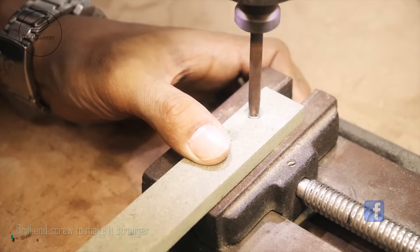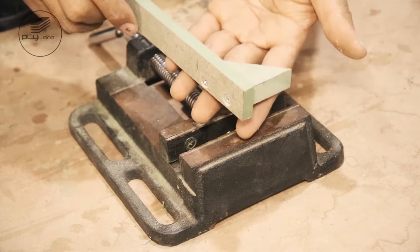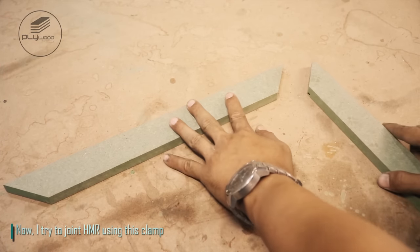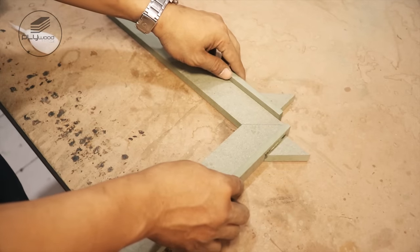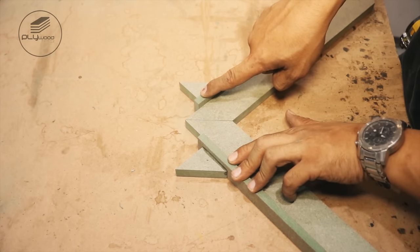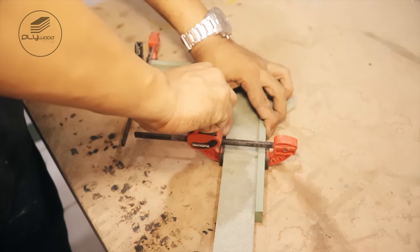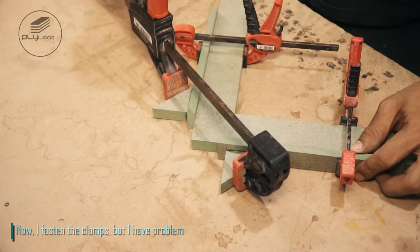Drill and screw to make it stronger. Now I try to join HMR using this clamp. You can use a quick clamp or spring clamp to hold this clamp. Now I fasten the clamps, but I have a problem.